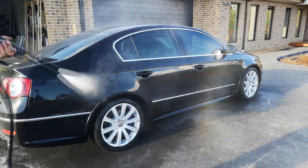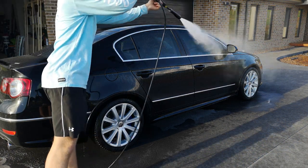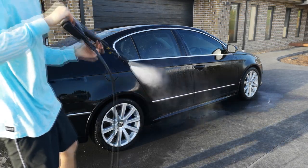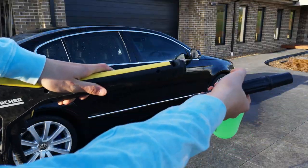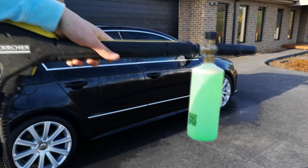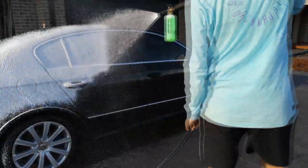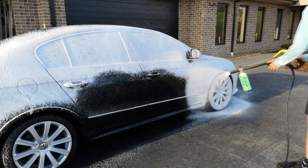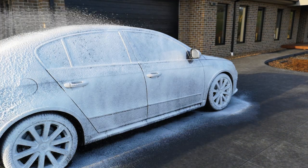Now it's time to move on to the body of the car. We're going to start with a quick pre-soak — spray it down with the pressure washer to remove any debris loosely sitting on the surface. Then we move on to the foam cannon loaded with dish soap, spray that liberally all over the surface of the car and let it dwell. While it's dwelling, make sure the car is not in the sun — a nice shaded area will reduce the chances of the soap or water drying and leaving water spots.